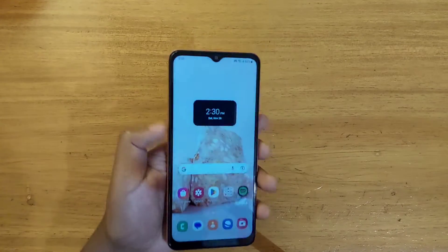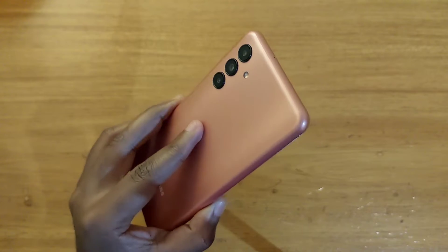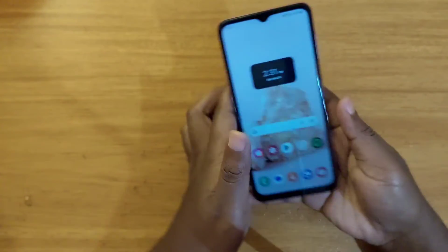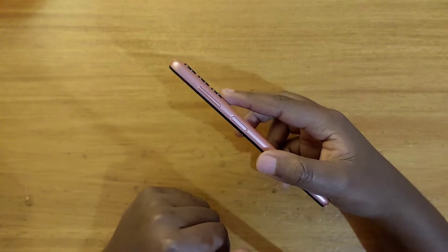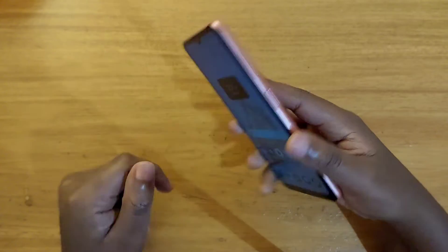Hey, what's up guys, Davies here. Today I'm going to be showing you guys how to set up the fingerprint scanner on the Samsung Galaxy A04s right here. The scanner for this phone is on the side — it's in the power button right here, as you can see. This is your fingerprint scanner.